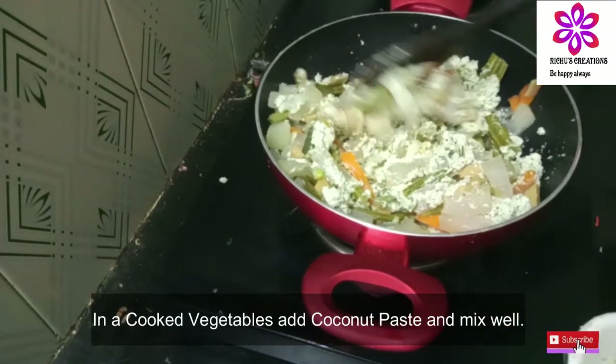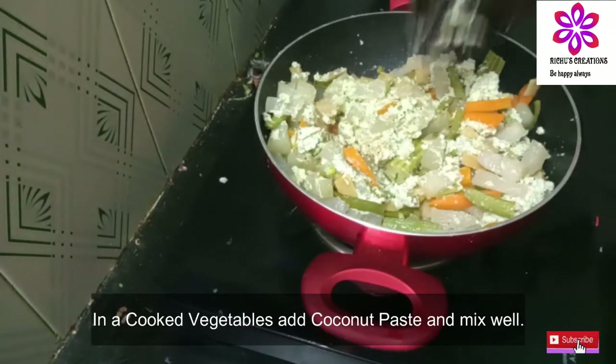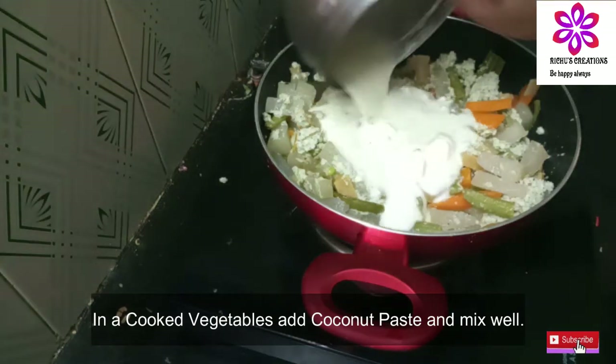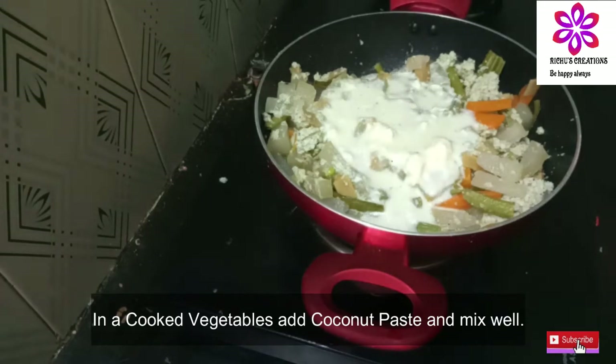Let's put a mix and use this method. Don't forget to subscribe and hit the notification icon. My recipe is here.